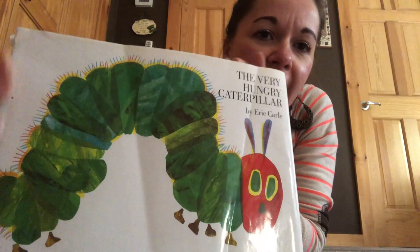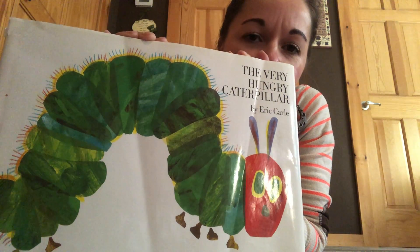Namaste, yogis. Welcome back. Today, for my inspiration, I have the book The Very Hungry Caterpillar by Eric Carle. This is one of my favorite books. It's so fun to read, and I'm sure lots of you know all about the story.